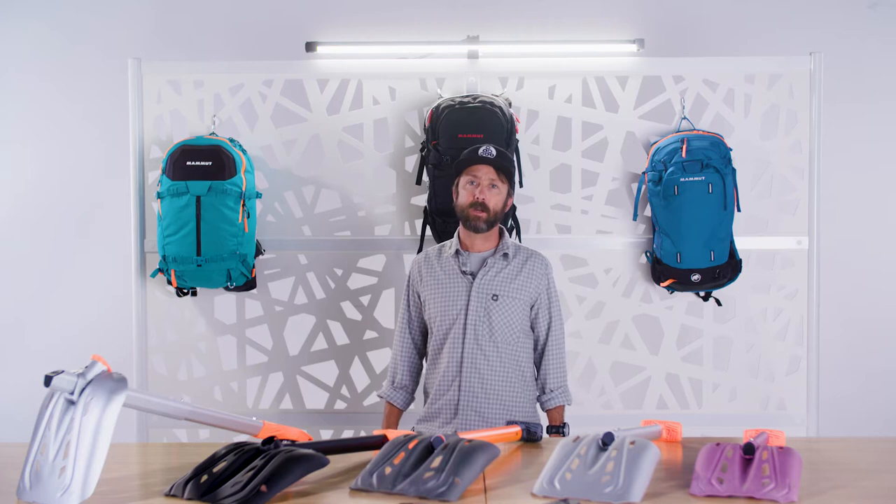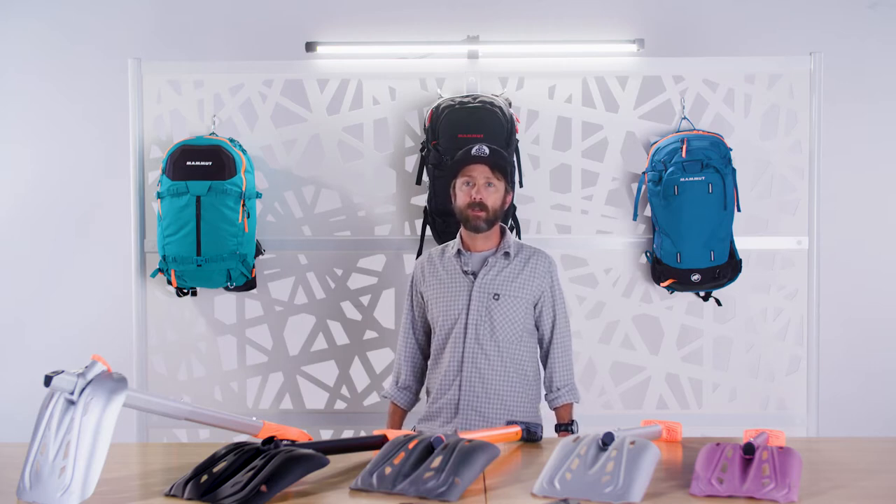Hi there, my name is Doug Workman and I'm a mountain guide based in Jackson, Wyoming and I'm also Mammut's avalanche safety program manager. I've been fortunate enough to work with Mammut for a long time.